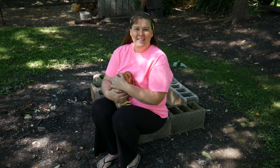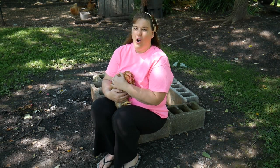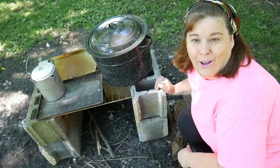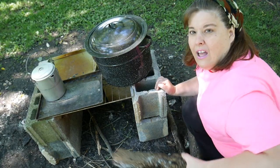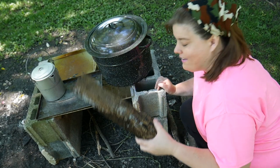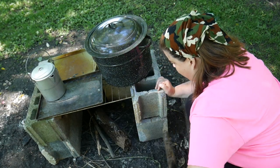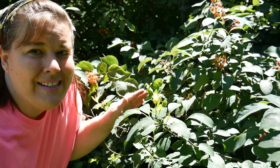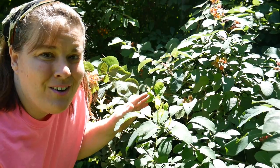Hi everyone and welcome to Homestead Tessie, where we bring old-fashioned traditions to life. We're going to cook on an open fire with the wood found on our property. We're going to bake and cook and do all those things outside. We're going to forage for berries and make wonderful desserts with them.